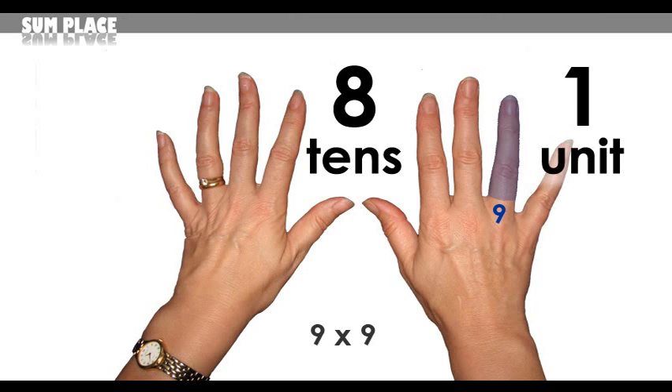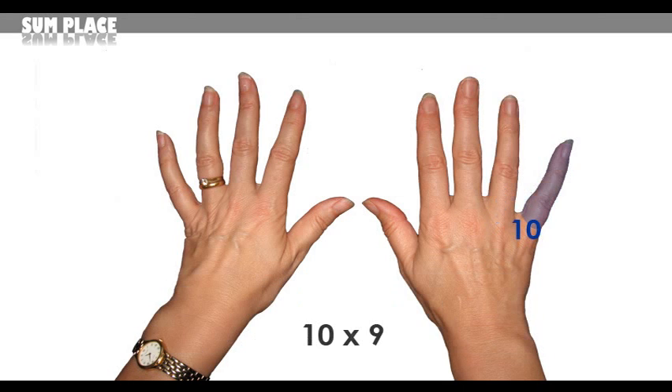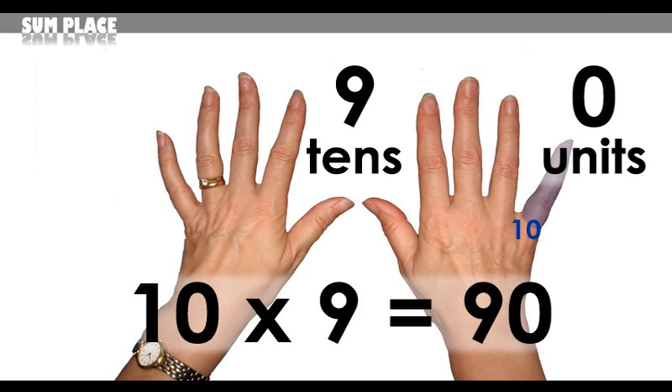For 9 times 9, choose the 9th finger — 8 fingers to the left and 1 to the right gives you 81. 9 nines are 81. And 10 times 9: choose the 10th finger — 9 fingers to the left and 0 to the right gives you 90. 10 times 9 equals 90.